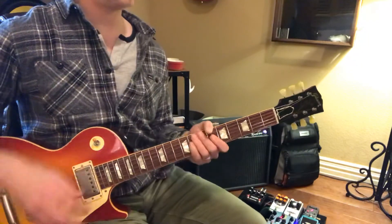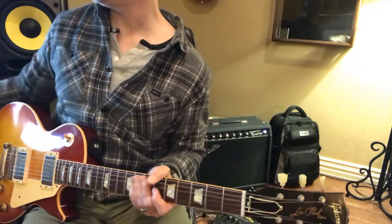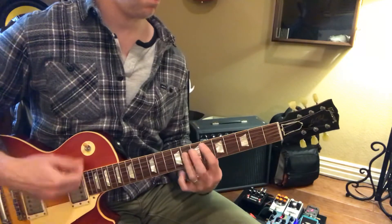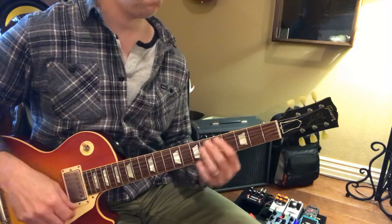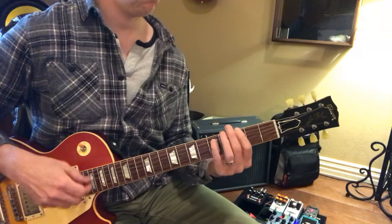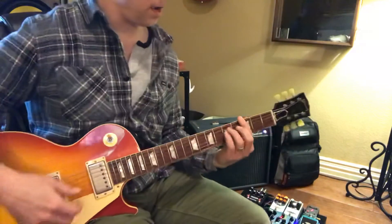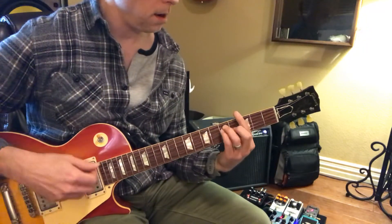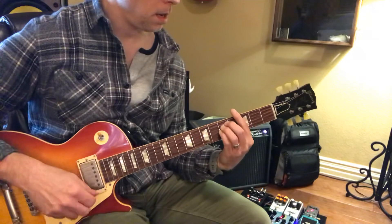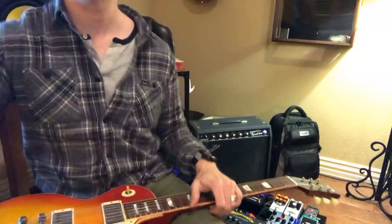And then they just hold on to E-flat. That's what you have to work on for this week, because then it just starts doing these strings. And they're doing this sort of like a sus chord. We're not gonna do that — they have a capo on, and they tuned it kind of weird, so yeah.